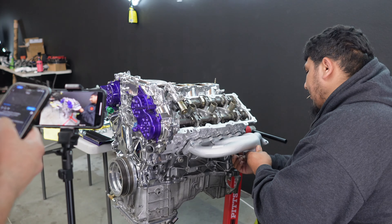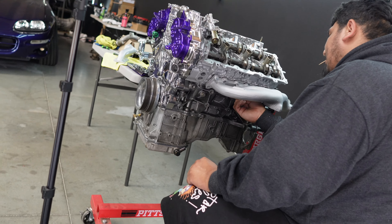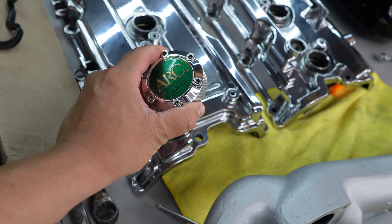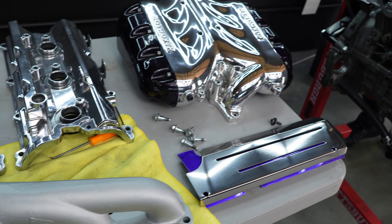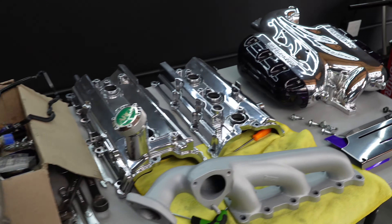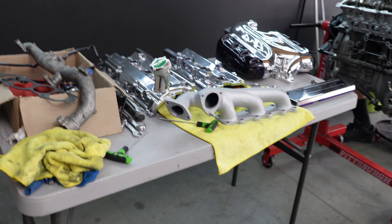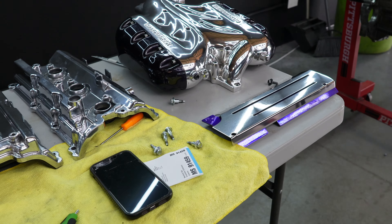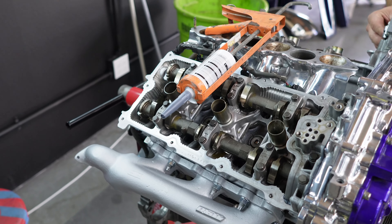That's beautiful. And all the stuff over here — the Alumin intake manifold. That is the Alumin one.